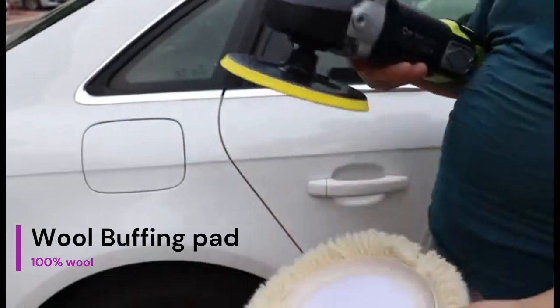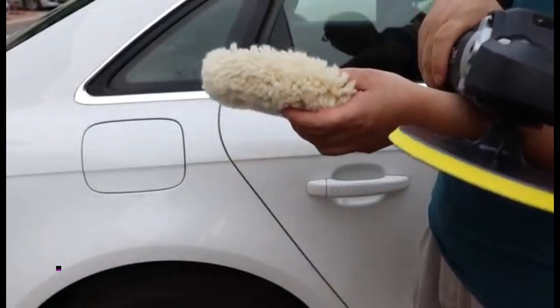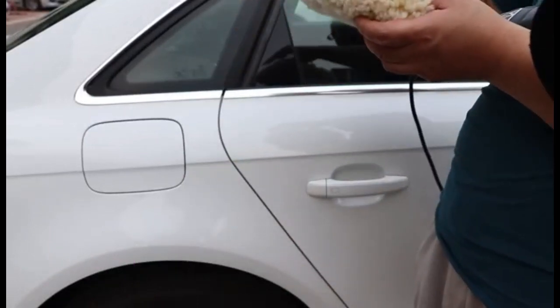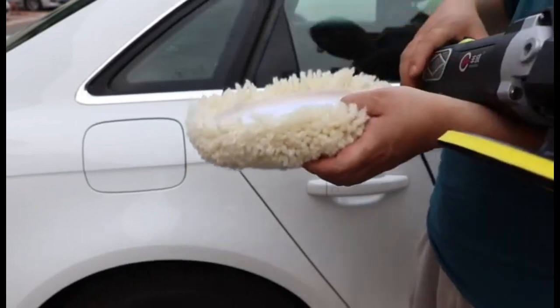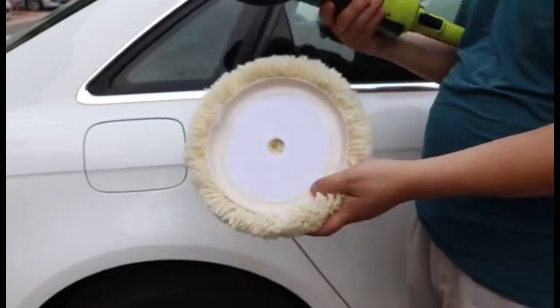The pad contains 100% wool and does not contain polyester. It is best to apply polishing wax before polishing. Our pad is made from high-quality 100% lamb's wool, easy to clean, install, and can be used for car polishing.